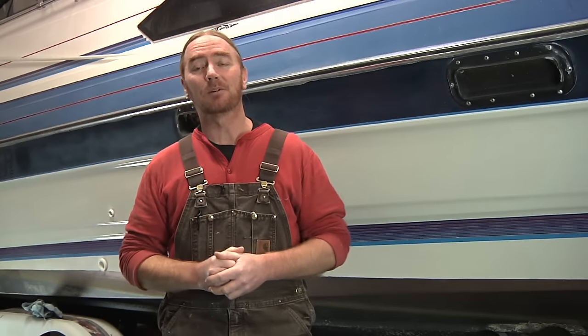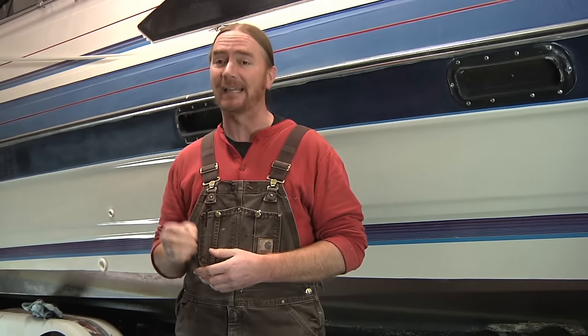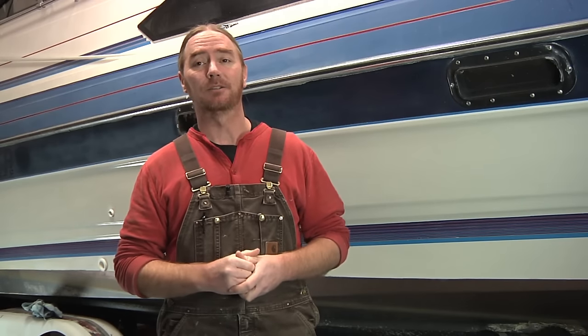Today we're going to be talking about gel coat, specifically how to take care of it and maintain it. And if by chance the surface has been allowed to kind of age and look a little tired and not look its best, we're going to show you how to take care of that too. So let's get started.